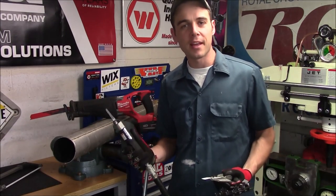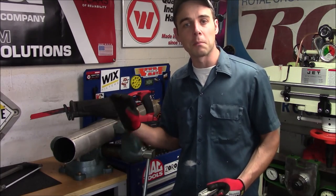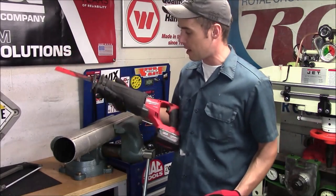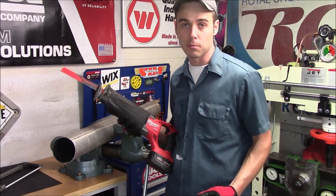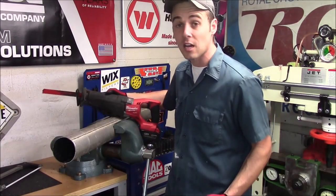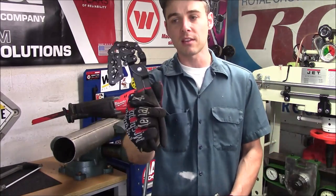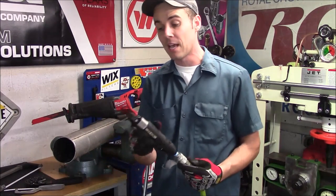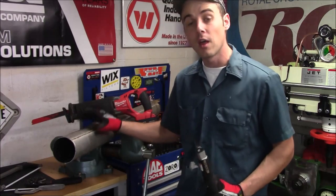An air saw like this can really save you a lot of time when you have to remove and install exhaust systems. Many times from the front of the vehicle all the way to the rear they're completely welded together, which means you have to cut them out piece by piece. You can do that with a reciprocating saw, but the overall size is just tremendous and you need to keep in mind the stroke length on the blade — many times it just will not fit and you're stuck doing it by hand with something like a hacksaw or an exhaust cut-off tool, but even these wear out fairly quickly and they're very expensive to replace. With the air saw, if you wear out the blade, it's as simple as removing those two set screws, popping it out, and putting a new one in.